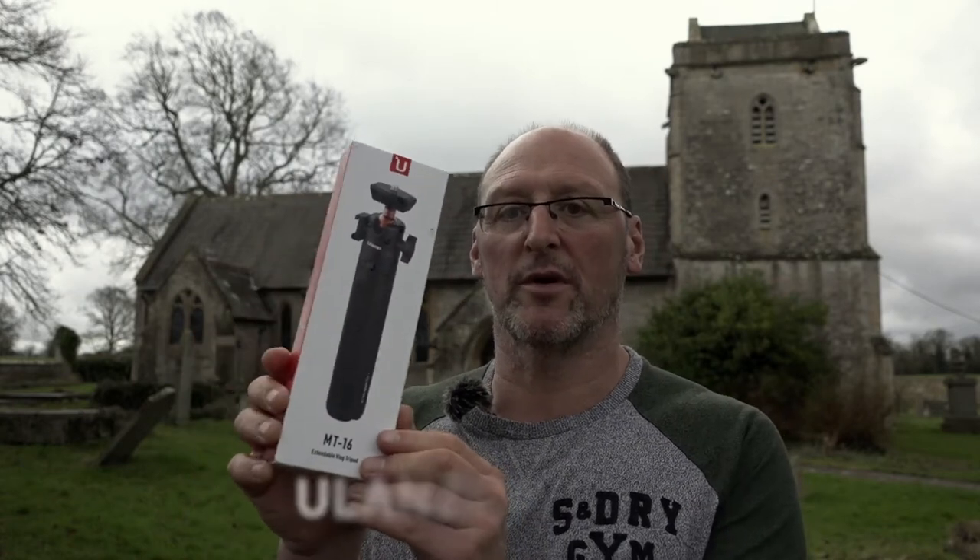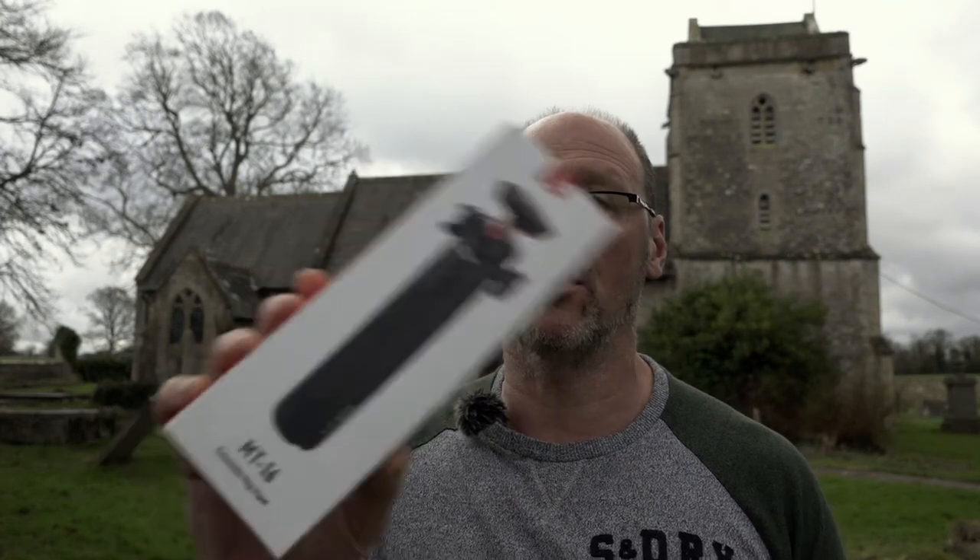Hi guys, it's just a quick review of a tripod which I bought the other day — a Lancy tripod for a GoPro. When I normally take my GoPro out I either use a small tripod or a selfie stick, and I thought it'd be nice if I could buy something where both items were combined, and lo and behold, here we are.